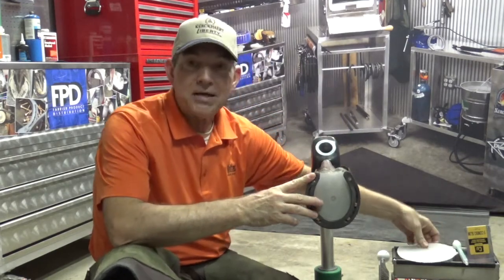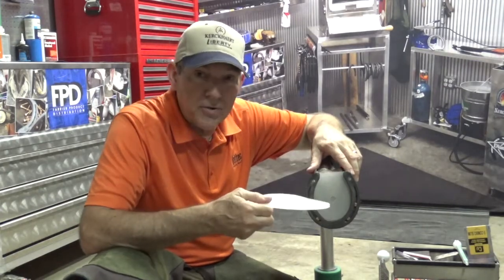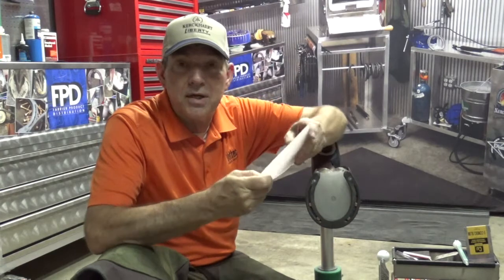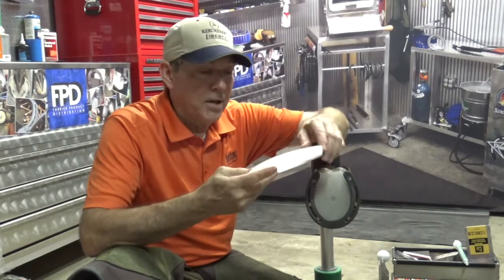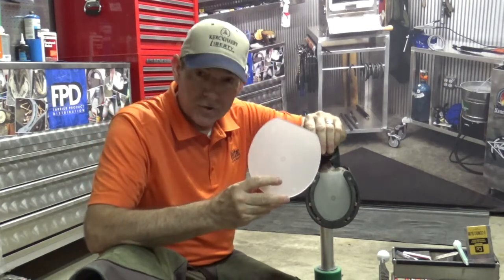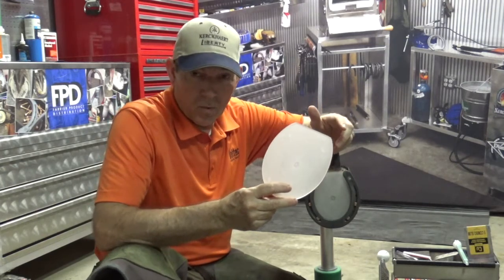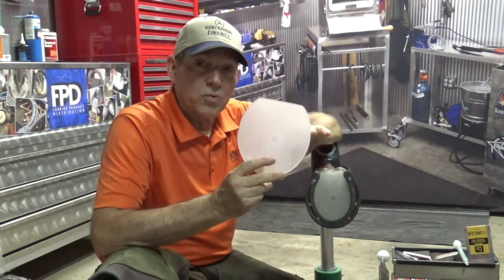But before I do that, I want to talk about the pad itself, because the pad that you choose has a significant impact on what you're putting underneath there and whether it's going to do its job. This is a Kirkhart daily pad. It's an eighth inch flat pad, made of polyurethane, so it's super durable. It doesn't compress and provides some concussion relief. One of the things I really like about this pad is that you can see through it, so you know exactly where materials are going and whether you've got it fully filled. With a leather pad or a solid colored pad, you really don't know where materials are going or where they might migrate or where you might have created a void. Having a clear pad that you can see through is really helpful.